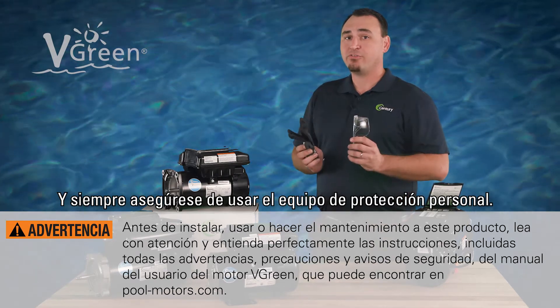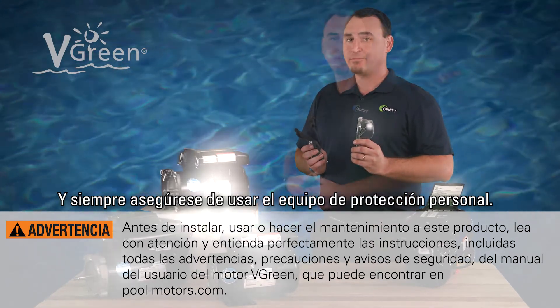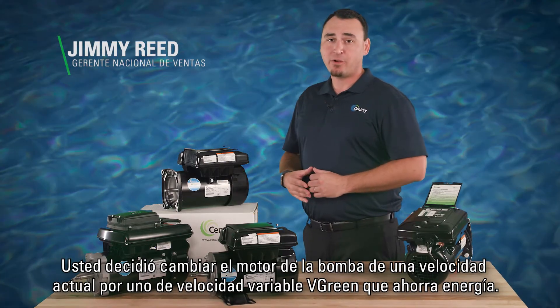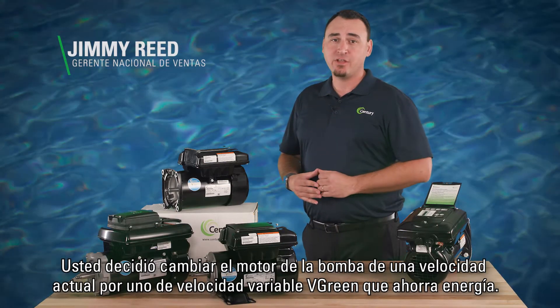As always, be sure to use personal protective equipment. Congratulations! You've decided to upgrade your existing single speed pump motor to variable speed with an energy efficient Vgreen motor.